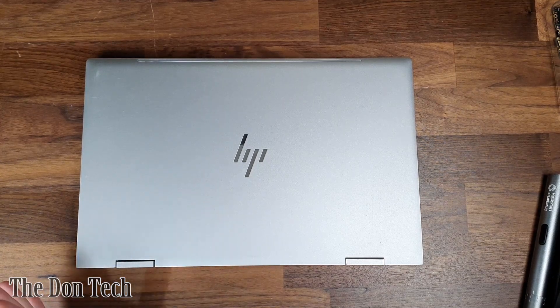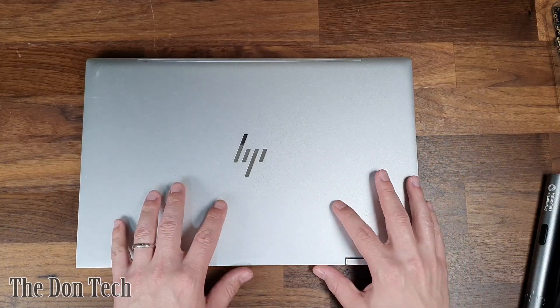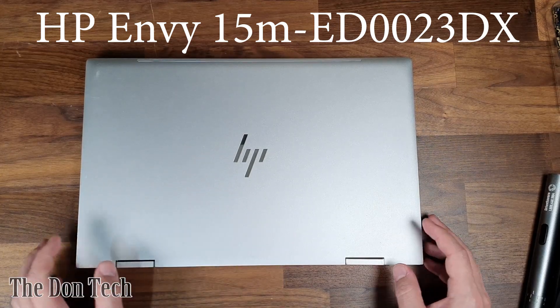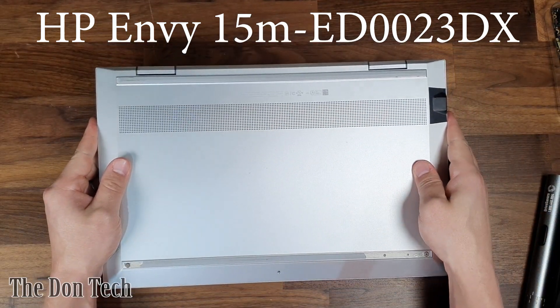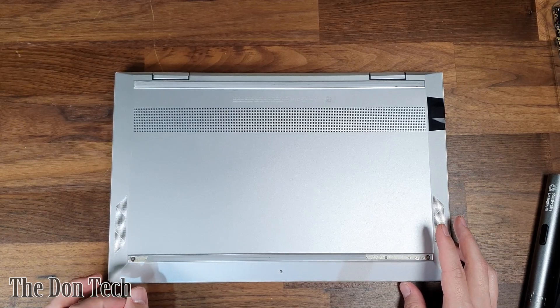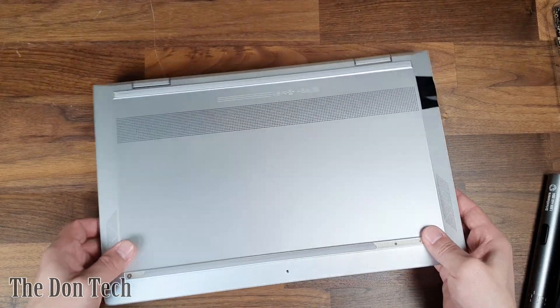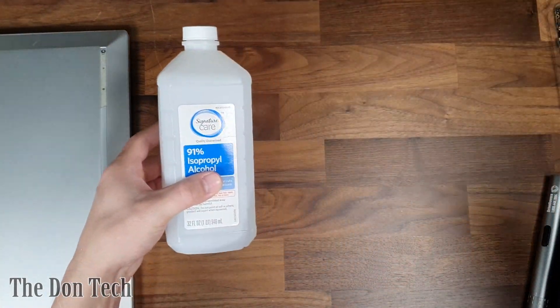What is up everybody, it's Adam with the Don Tech, and today I wanted to show you the steps I'm going to take to fix this overheating HP laptop. What we have here is an HP Envy 15M ED0023DX that has a temperature problem. What we're hoping to do today is fix it by repasting the thermal paste and cleaning out the insides. Obviously for starters what you need is the laptop, and on top of that we're going to use